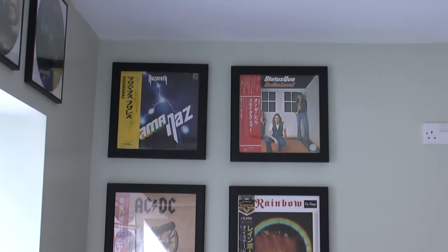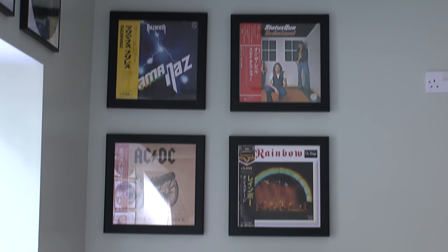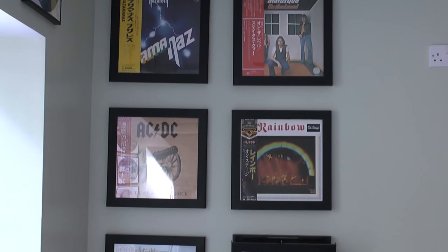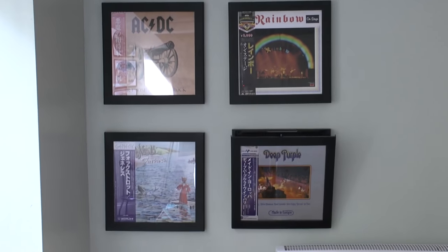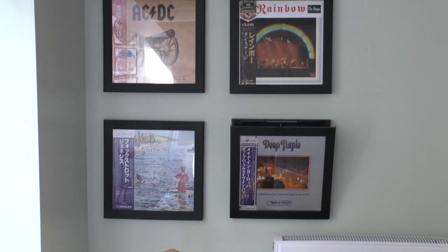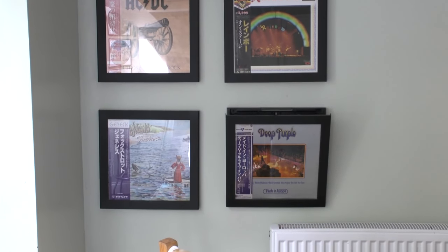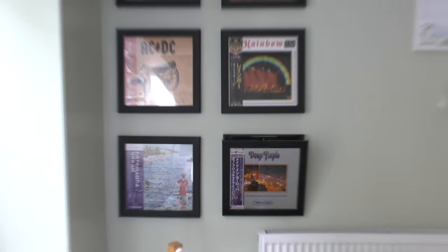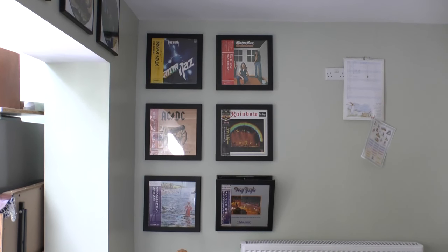So I bought myself a set two or three years ago, and a good friend of mine bought me a set for my birthday. I won't be buying any more because they are just too much money. You can see the Deep Purple album on the bottom right hand side — I've flipped that forward so you can see how the record easily slides in and out. So that's those six.